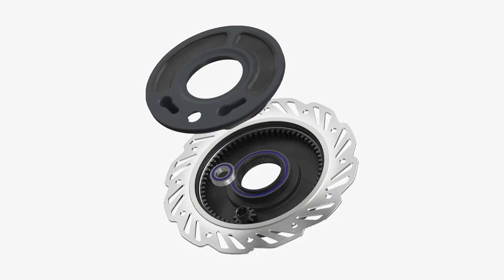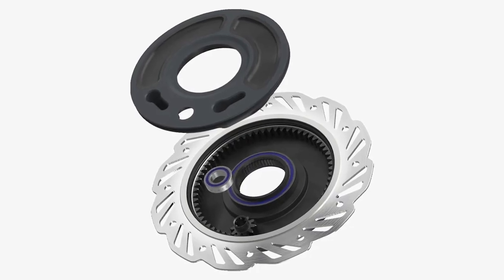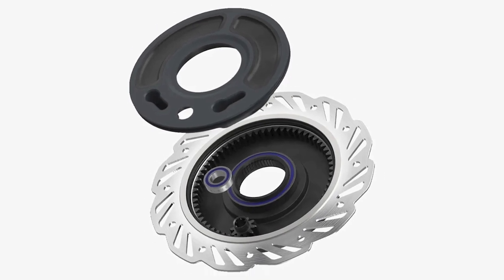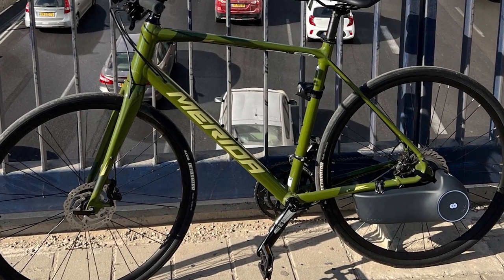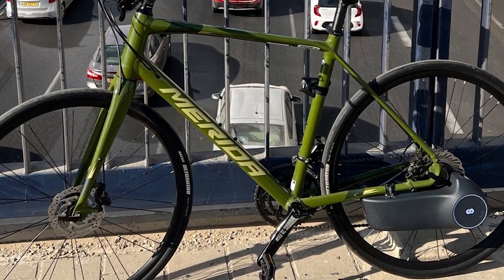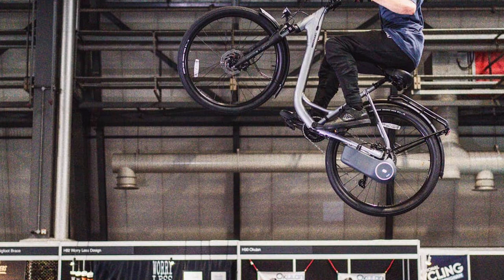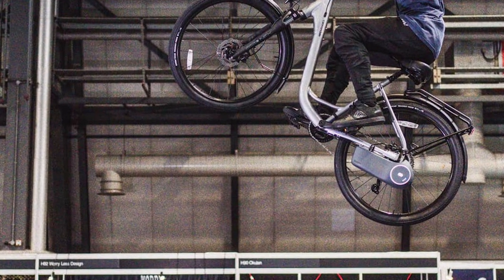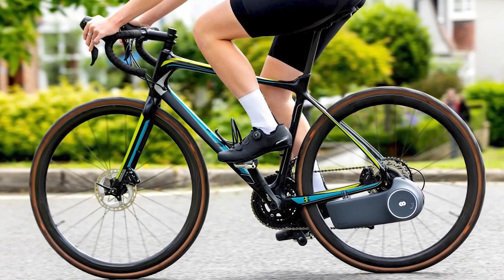But wait, there's more. With 45 Newton meters of torque, it might not turn your ride into a rocket ship, but it'll definitely make those uphill battles feel more like a gentle climb. And the range? A solid 30 to 50 kilometers (18 to 31 miles), depending on how much power you're craving.